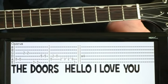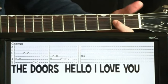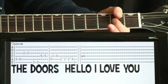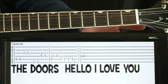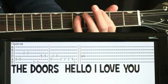Do a couple A notes open. Now we're going to do the octave where we do a second fret on the G — a couple of those. And now we just go to a G and do the same thing: a third fret on the E, five on the D.